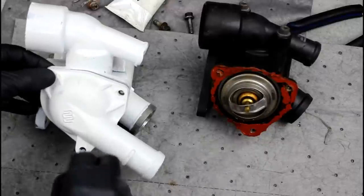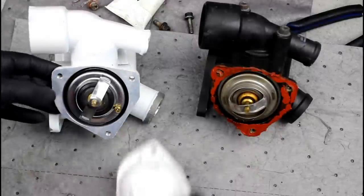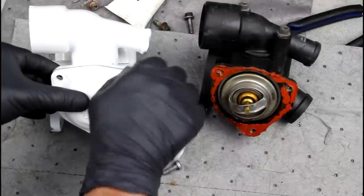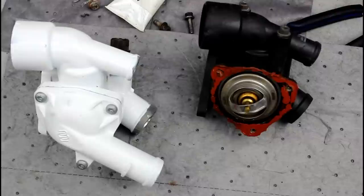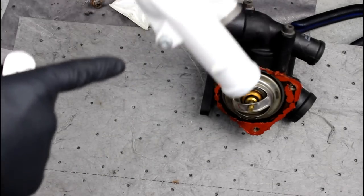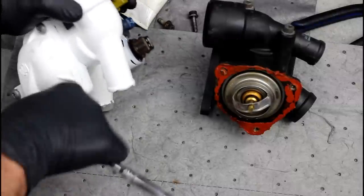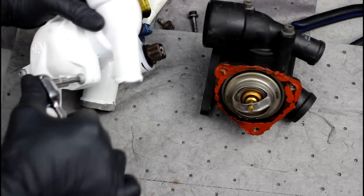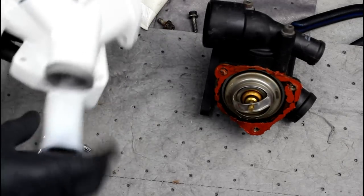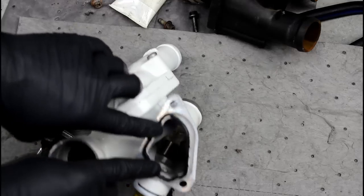I went ahead and installed the gasket around the thermostat, then I'm going to put the cover on. You want to make sure you tighten these down evenly so as not to pinch the gasket, then snug those up with the ratchet. The paint cracked a little bit — I know painting this white is probably a huge mistake but it's kind of fun. At some point I'm assuming I'll have to do a head gasket on this VR, and at that point I'll probably take this back off and have it powder coated. Here's our fully built coolant and thermostat housing.